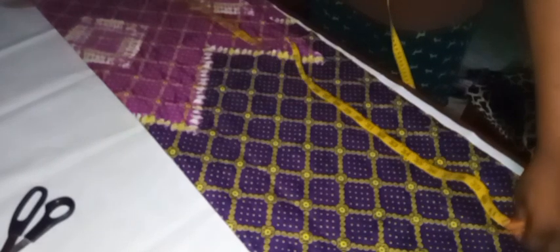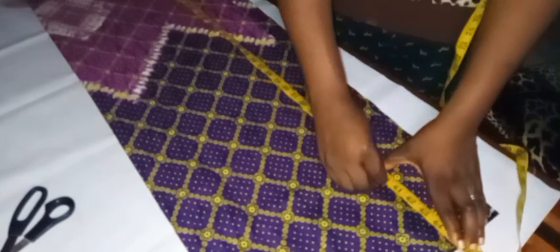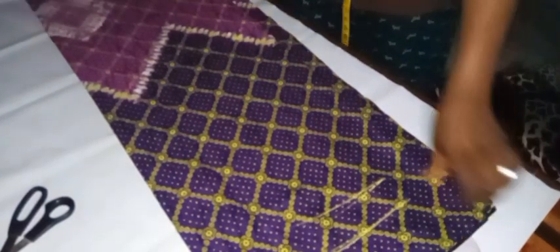The measurement of the dress I'm making is going to be 40 inches. The material itself is 44 inches, so I'll mark 40 inches then add two inches for hemming allowance. I'll use my ruler to give it a straight line.